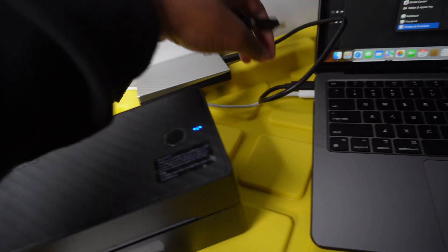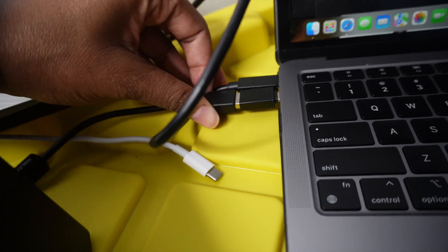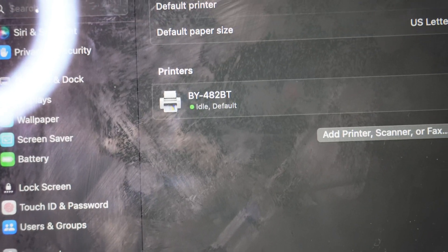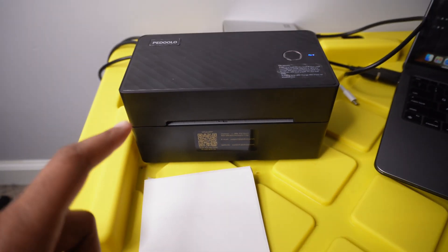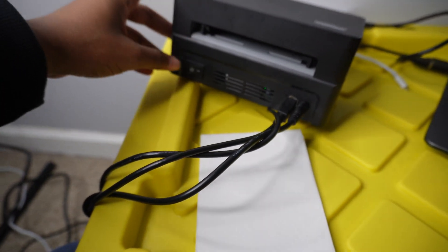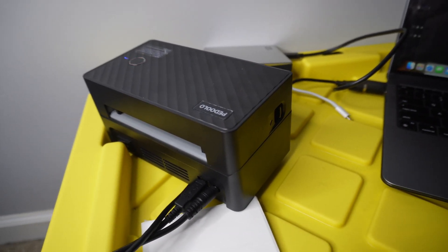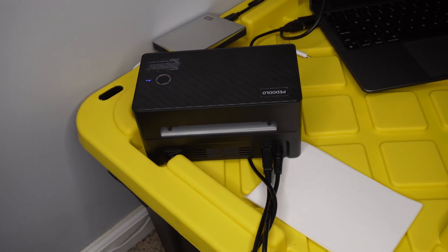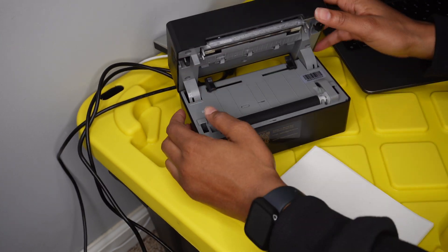At this point you need to plug the printer in. Once it's plugged in we're good — it's going to turn green like that. Now I'm going to show y'all how to load the labels. Right now it's red, but you can open it from the sides — you open it like this. I'm holding my camera so it's kind of hard to show y'all, but basically you open it by the sides, this way.